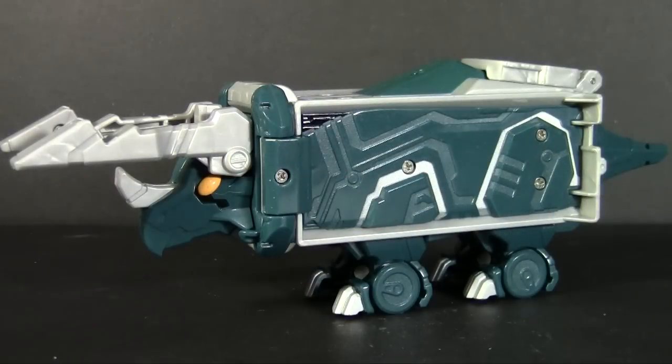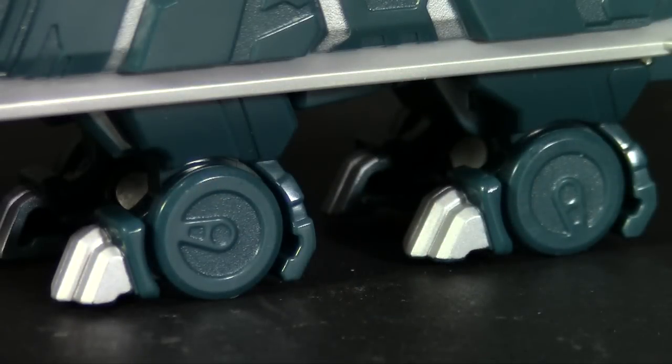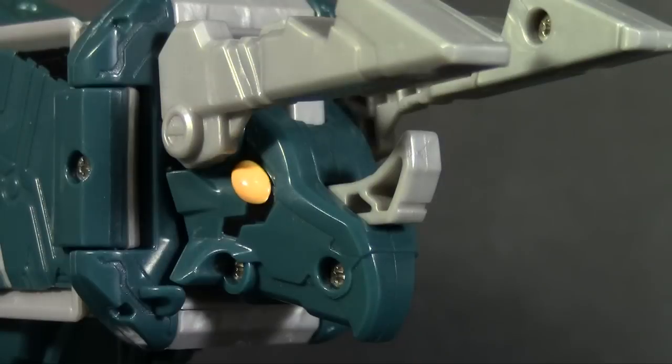The Triceratops mode completely hides its can origins and has some clever molding to help its looks, like the hips of the dino legs on the sides. On the feet, we can see some painted claws and wheels done up like can tops to roll them around. In the front, the eyes get some orange paint and black detailing.